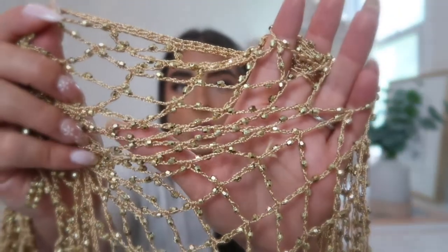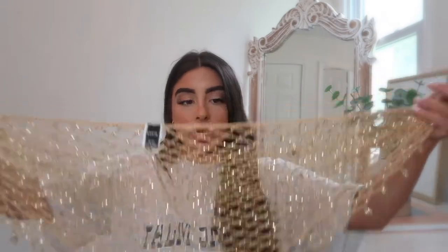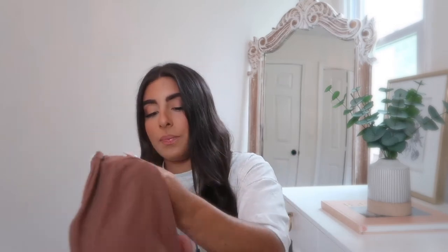Next is this really cool fishnet tied wrap skirt cover-up. It has gold beads on it and looks super high quality. You can wear it in so many ways — tied to the front or side — it's one size fits all and very adjustable. It would look really cute with that iridescent bikini because of the matching gold. I'm definitely taking this on my beach vacation.